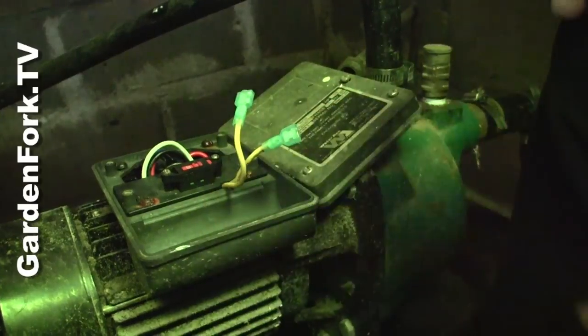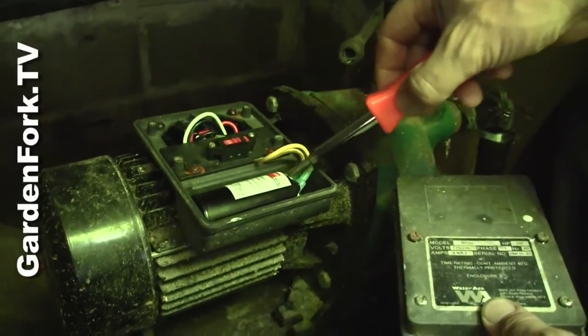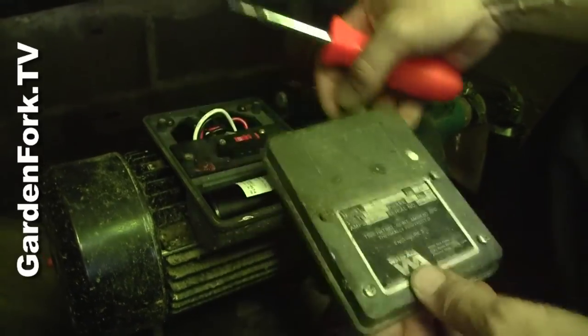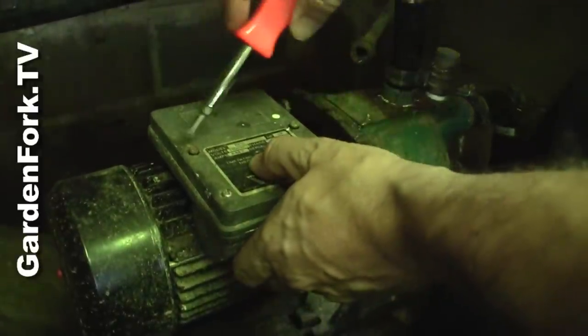Good. That was successful? Yep. All right, I've got the capacitor in here. I had to modify the shell a little bit to get it to fit. Put the cover back on. Prime the pump. Turn on the power.